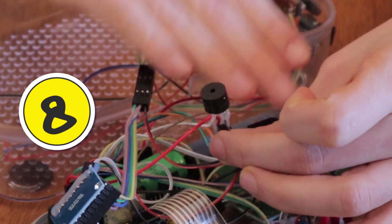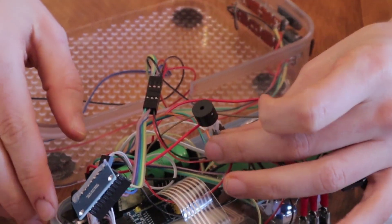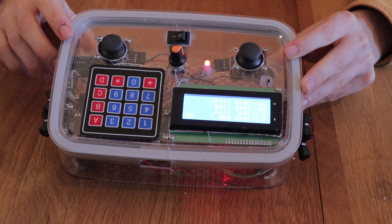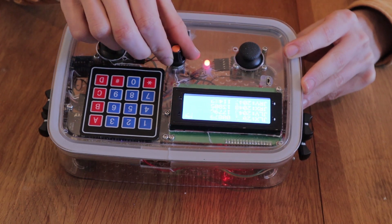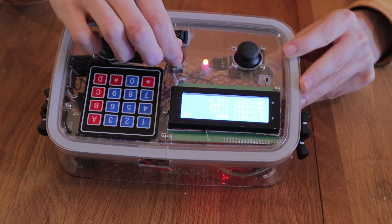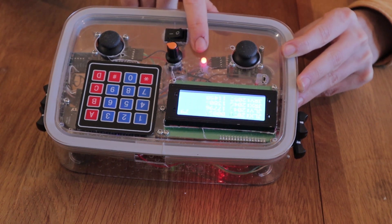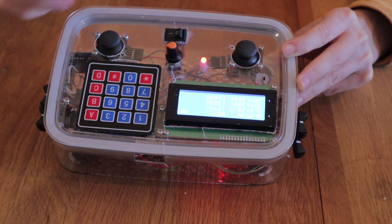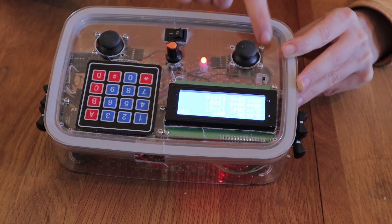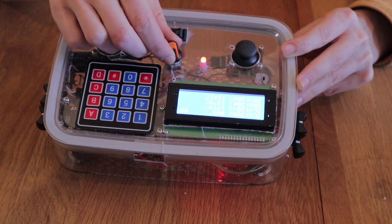Tip number eight is putting a little buzzer inside your remote. I wasn't sure whether I should do this at first, but I'm so glad I did. It's been so useful for debugging and testing — for example, I set it to make a little noise when I spin the encoder. Best of all, I don't need to watch it to get the feedback. For example, the issue with the analog-to-digital converter being slow — I would have never discovered that without this little buzzer.